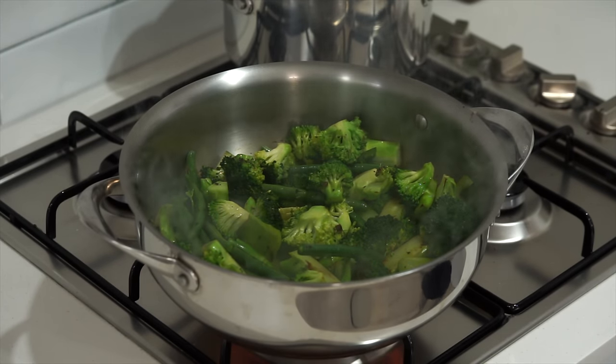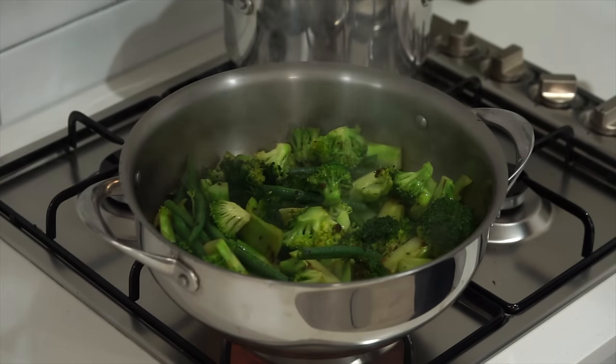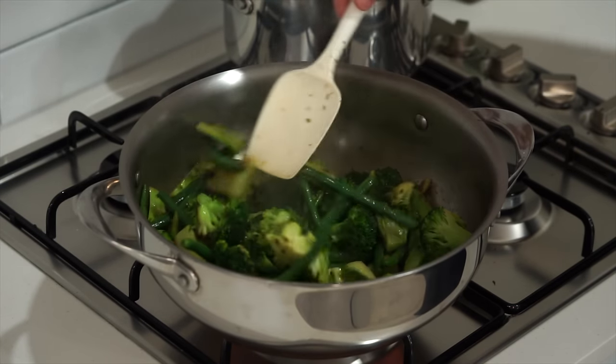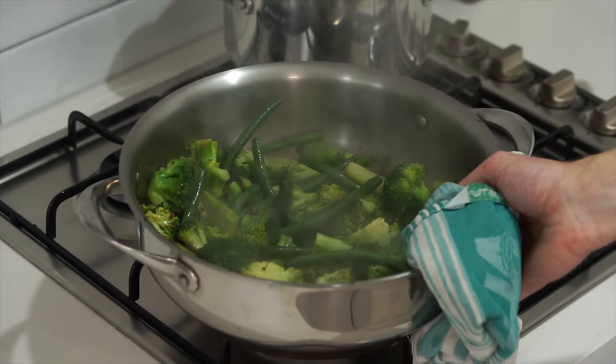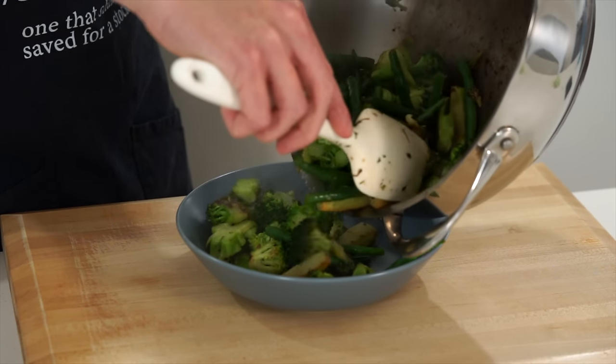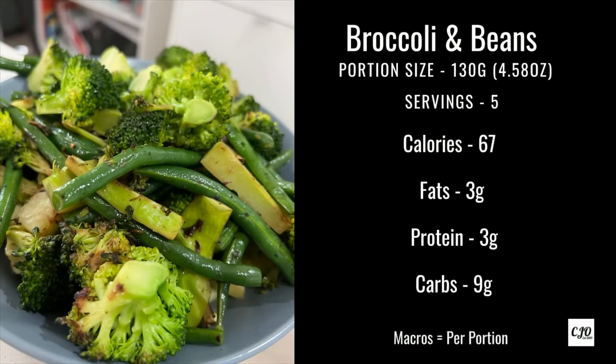Follow that up with 80 millilitres of water — this is going to allow it to steam. Place on a lid and allow it to cook for 2 minutes, then remove the lid, mix it around, and what you should have is perfectly cooked vegetables that are soft but still have a nice bite. Remove from the stovetop and transfer the veg into a bowl or plate. We're going to reuse the pan to save on dishes — and here are the macros for 5 individual servings.